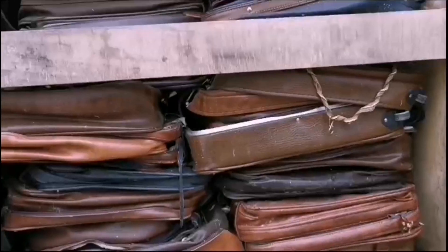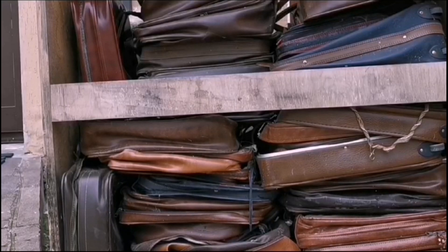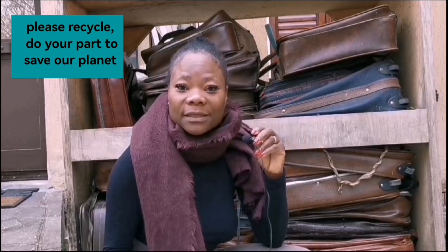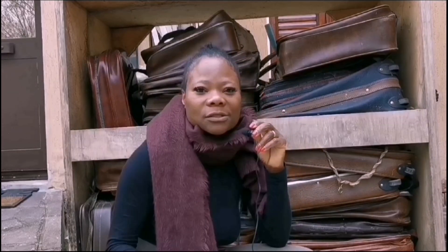I don't want you guys thinking 'I don't have this, I don't have that, that's why I'm not doing what I'm supposed to be doing.' That's why I'm showing you guys this. I use these luggages for my craft — I have many, but I still collect them. I use them to make belts and for accessories making.